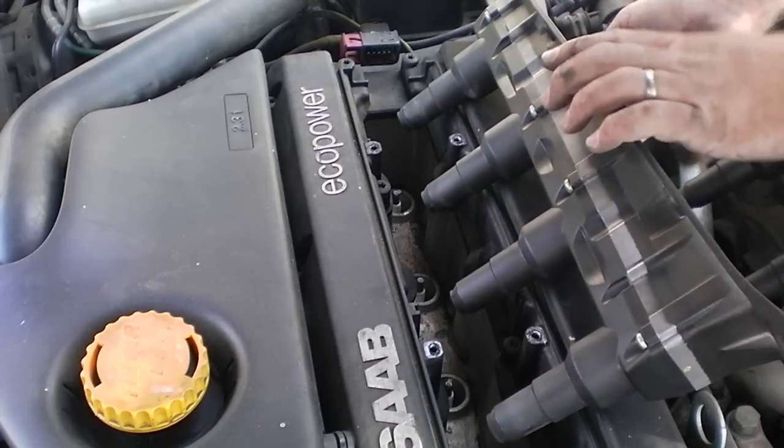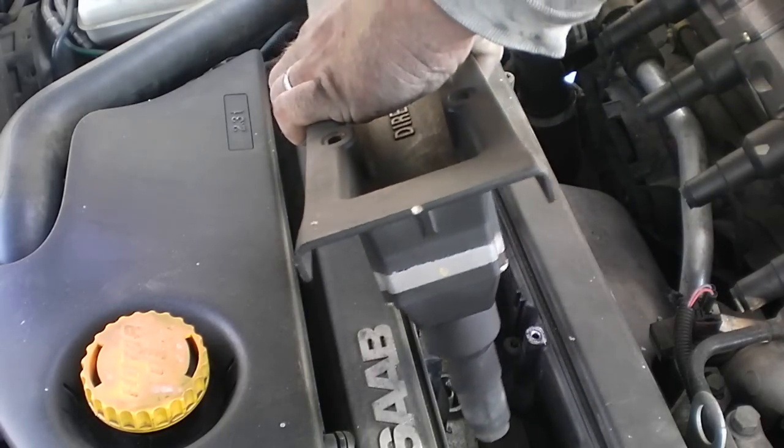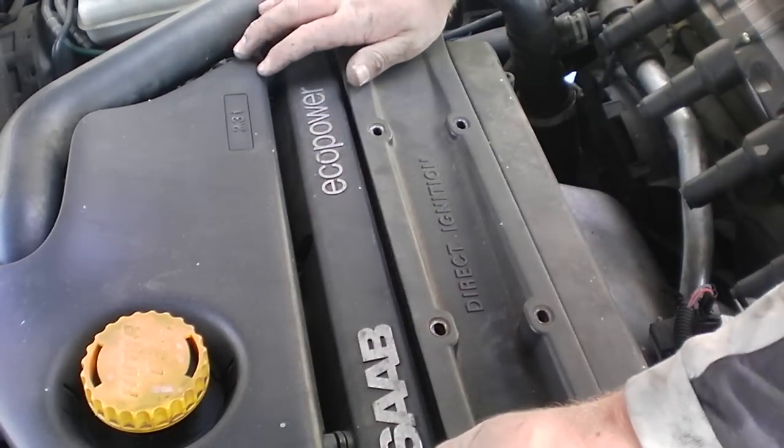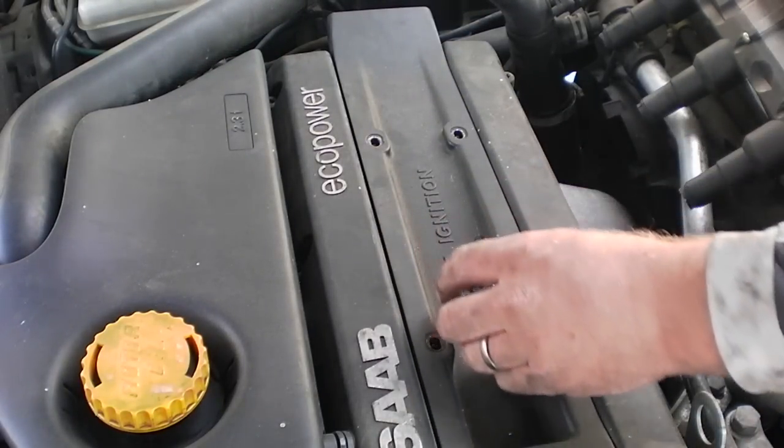And on with the replacement unit. Same way — sometimes I find it easier just to clip it on first. Lower it centered over those holes. Really nothing to it.